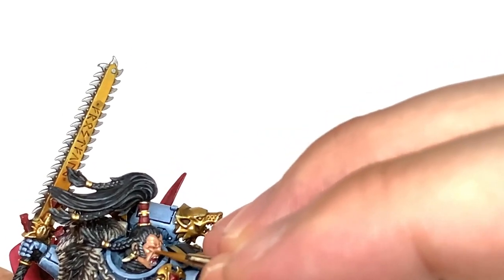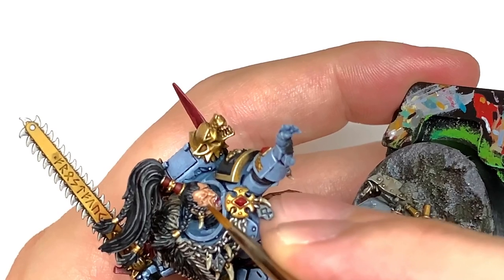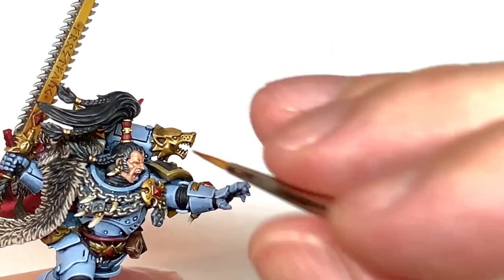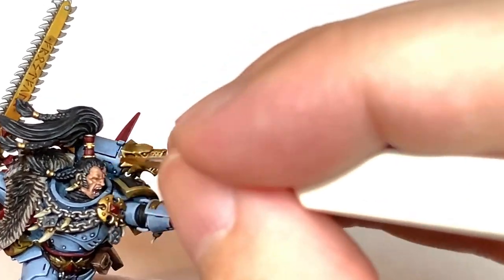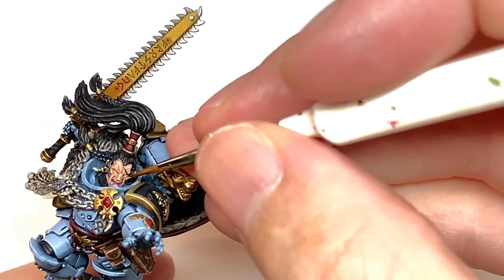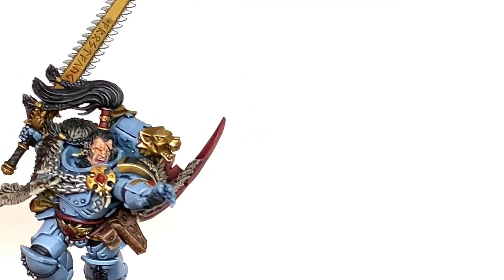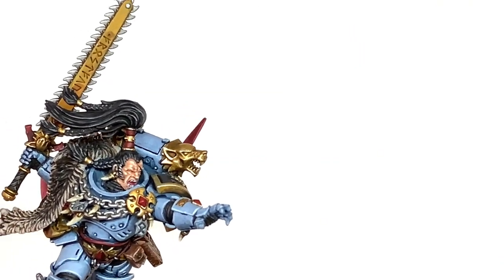There are lots of details on that skin. Now there's going to be some Vallejo White mixed in with the previous mix to add another highlight. I'm going to add a little bit more white to the previous mix and just do one final very small highlight on all those little raised areas just to bring out the final details and bring that face to life a little bit.